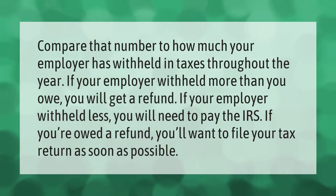Compare how much you owe to how much your employer has withheld in taxes throughout the year. If your employer withheld more than you owe, you will get a refund; if they withheld less, you will need to pay the IRS. If you're owed a refund, you'll want to file your tax return as soon as possible.